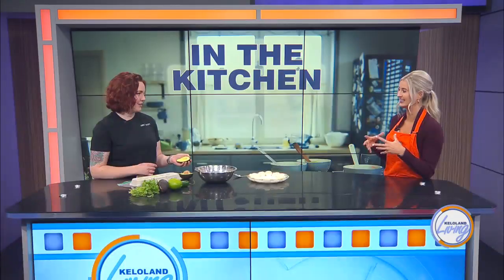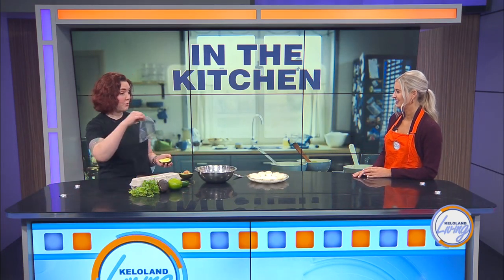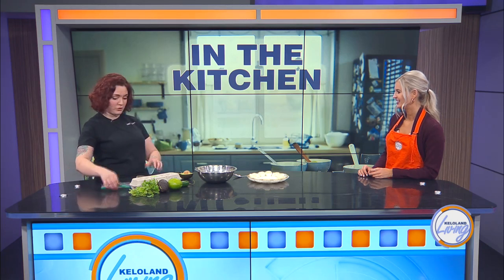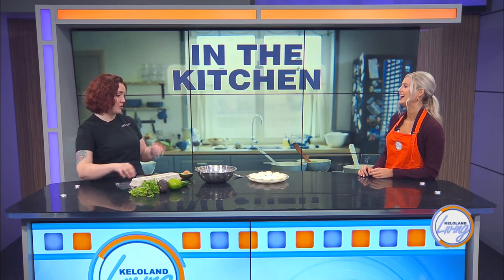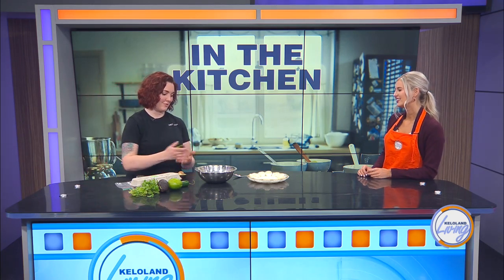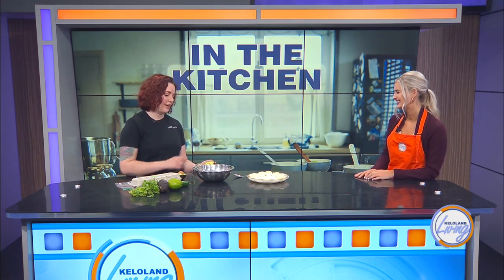A fun tip I learned — if you cut up your avocado and store it in water in a dish, it'll last a lot longer in the fridge. You can also put your guacamole in a Ziploc bag, squish it flat, close the top, and freeze it — it'll stay nice and green. These go bad fast, so good tips to keep them from going to waste.